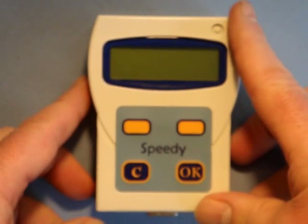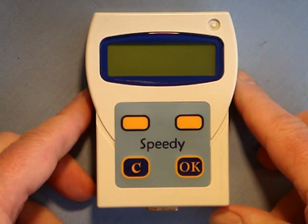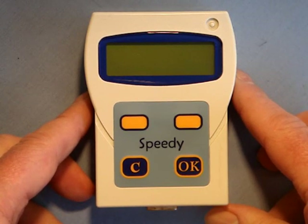With the Brick-On Speedy clock, there are in fact two ways to link birds onto the clock: either by using the Clubmaster system with the computer program, or by direct linking to the clock. This video is to show how easy it is to link a pigeon directly onto the Brick-On Speedy, a special feature unique to the Brick-On system.